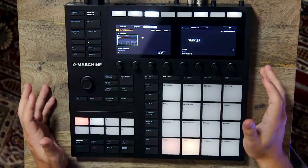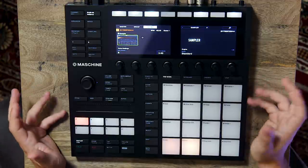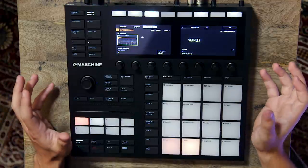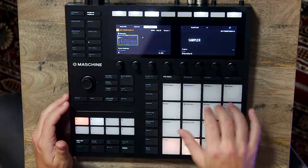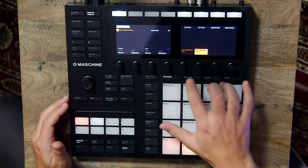With the MK3, Native Instruments have solved quite a lot of the workflow issues I had with the original MK2. The screens make it much easier to navigate the browser, sampling, and looking at all the different parameters for the plugins. A lot of the functionality that was before hidden behind shift menus now has its own buttons — for example, fixed velocity, pad mode, keyboard mode, chord mode, and the step sequencer, now all easily accessible by just one touch.